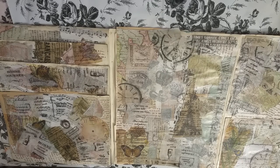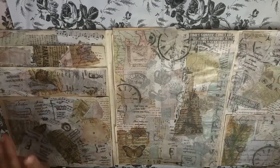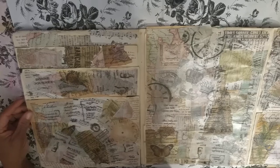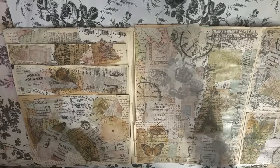So now we're going to colorize everything — we need to colorize all three pages. That's the next step. But before we colorize, we need to gesso everything. So let me get my gesso out.